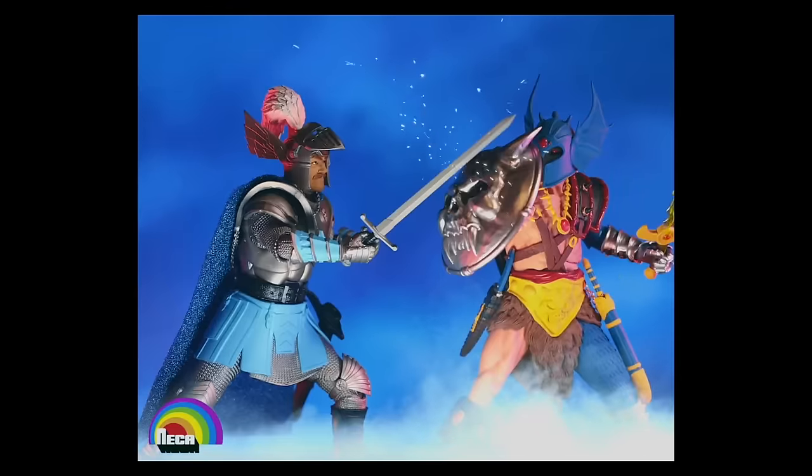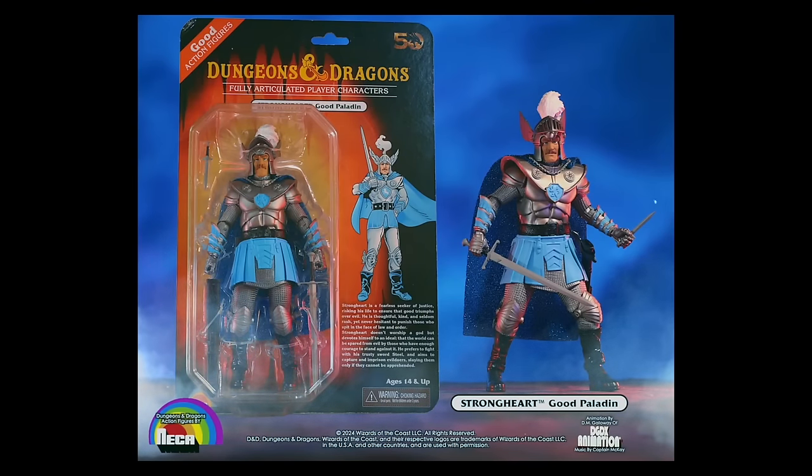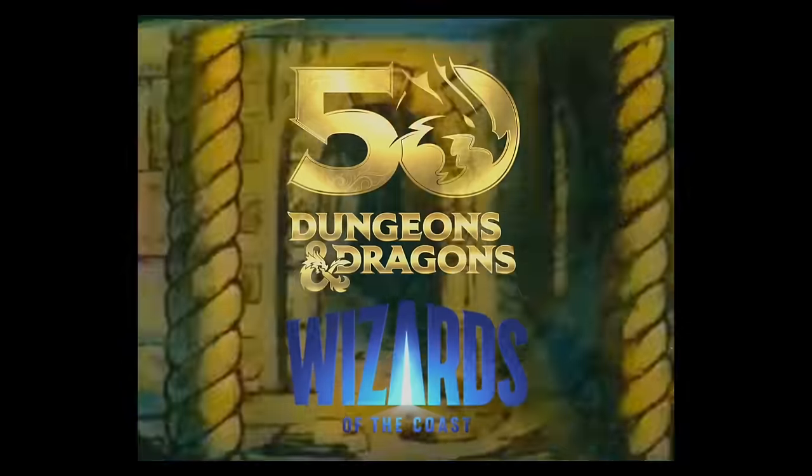Fifty years of Dungeons & Dragons in memory, with retro toy deco and modern articulation — behold the all-new Dungeons & Dragons 50th Anniversary Strongheart and War Duke action figures. Each comes with multiple accessories, sold separately. New from NECA!